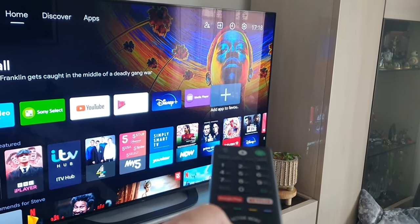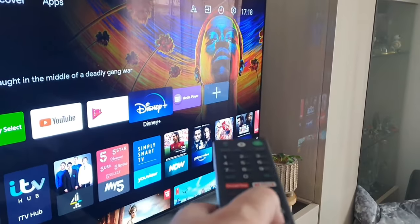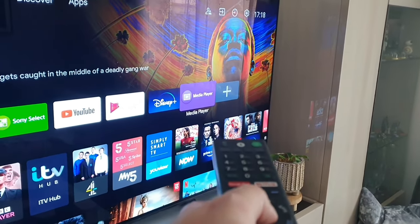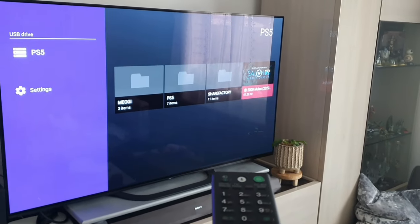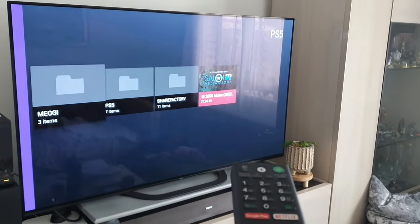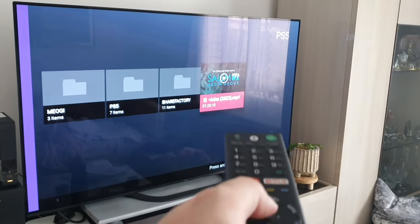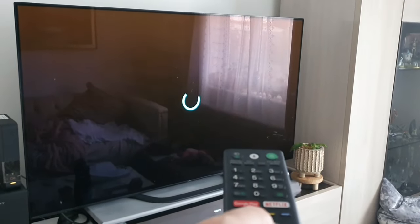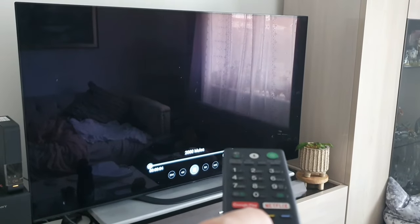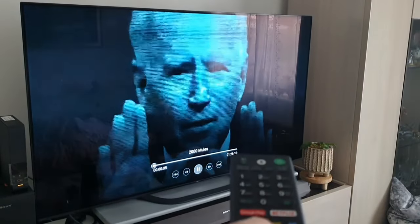Once you've added Media Player, it will then appear on your front screen. If I hit Media Player right now, it's going to bring up my USB pen drive — awesome! And then any movies or whatever you've got on your pen drive are going to work. Lovely jubbly, excellent — there we go, nice one, brilliant.